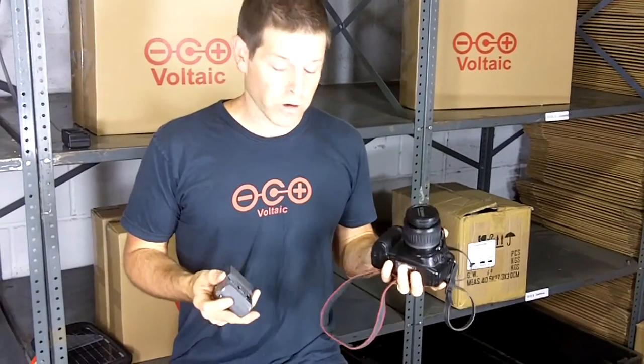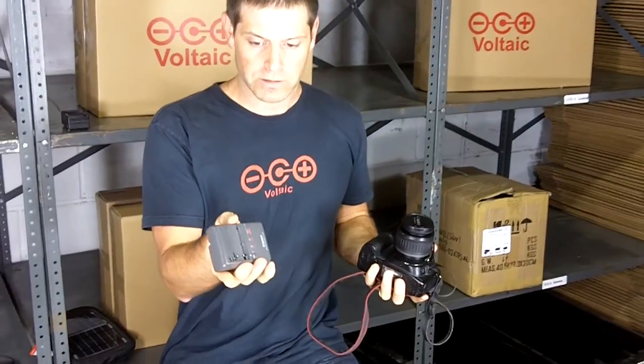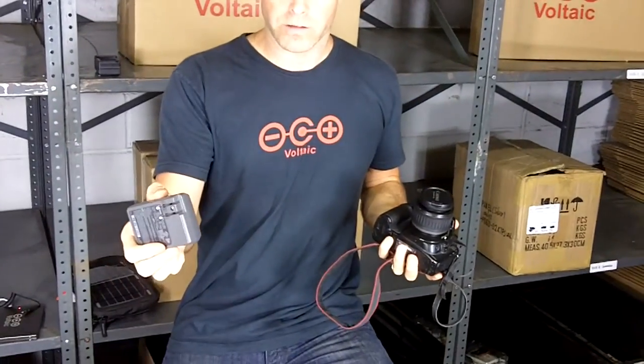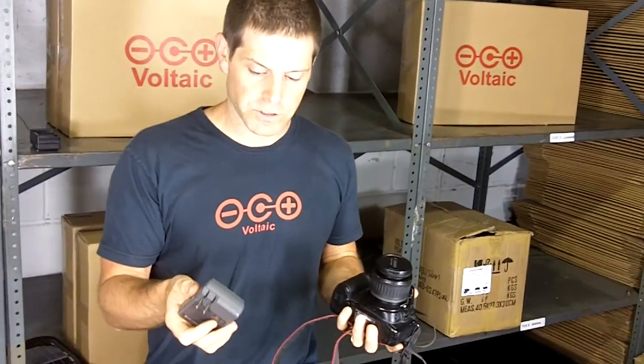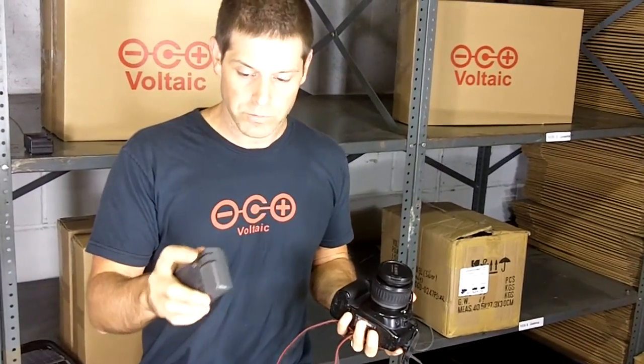If you have a camera like this, the way you charge the battery is you take the battery out of the camera, put it into a cradle like this, and you plug it into the wall. That's not going to work for charging from solar because this is an AC input and you need a DC input.